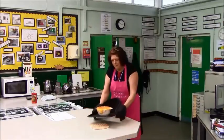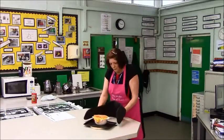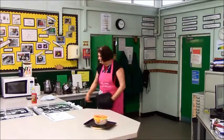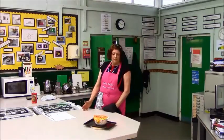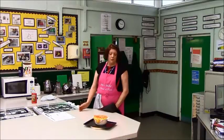And there you have a macaroni cheese with lovely grilled cheese on top and tomatoes to decorate it. If you're wanting to make this dish more balanced, you can add some vegetables such as peas, sweet corn, or some lightly fried mushrooms.